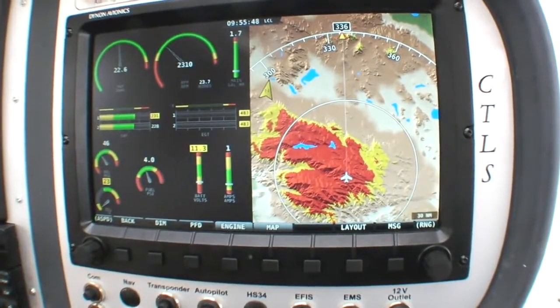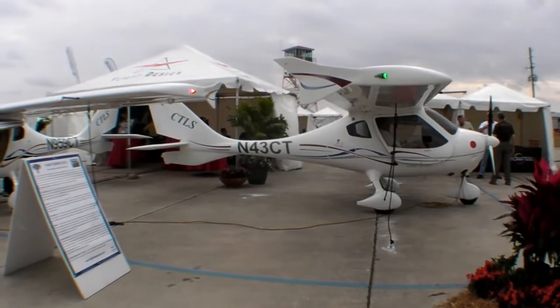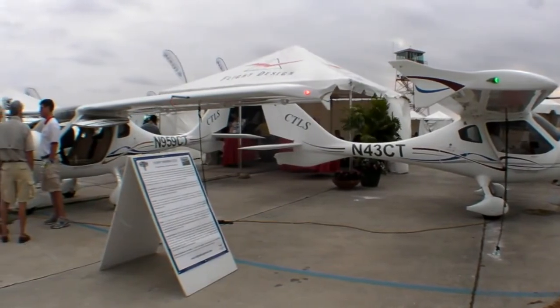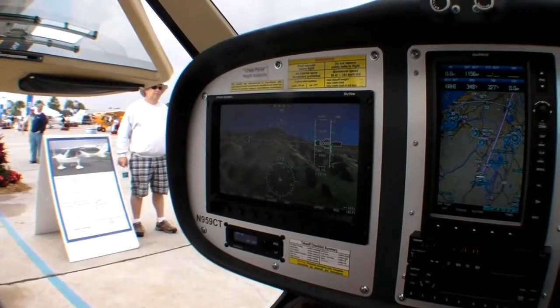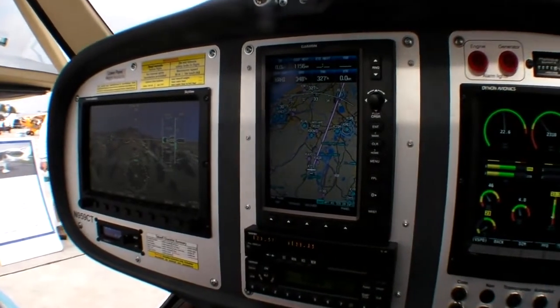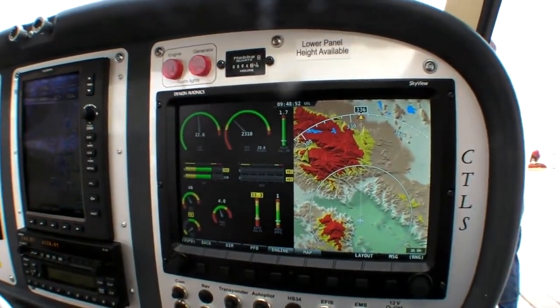That's basically what we have on the right side. The Dynon Skyview is available in the CTLS. The upgrade cost for the Skyview, including both 10-inch screens, upgrade from the standard 496 to the 696, as well as an upgrade to the GTX 330 Mode S transponder, a redundant GPS, two dual redundant ADAHRS, and an EMS module, is $13,095 above the standard base price of $139,800. The total price equipped is $159,000.